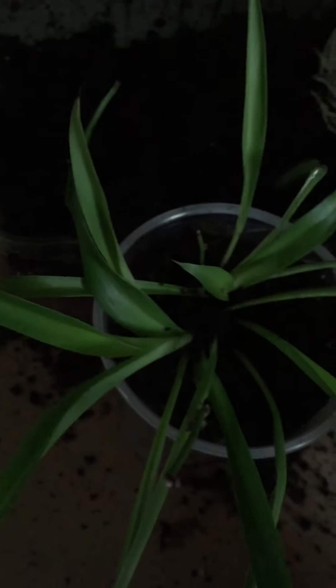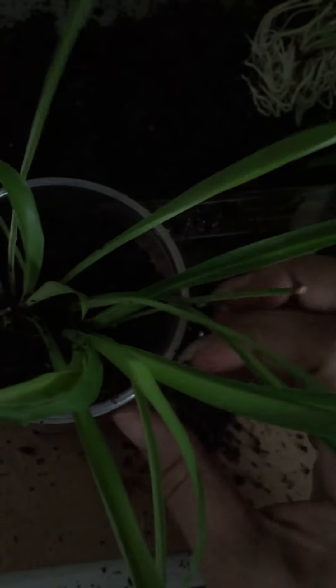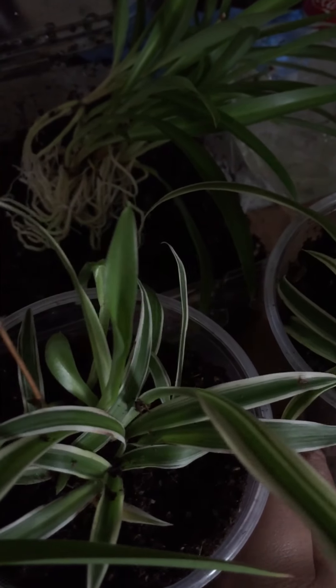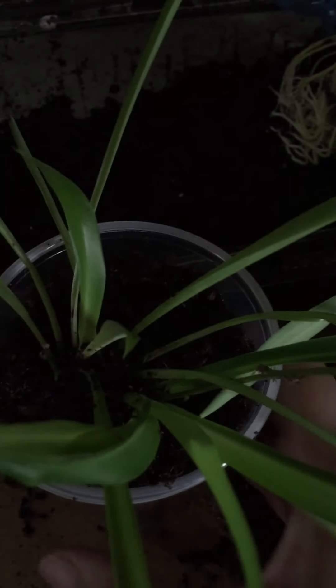I put the soil in the cup and fill it up to make it look pretty. This one is the green one — I didn't put the variegated one in like I did with this one. I think I put a green one in here, so someone will get a surprise when they grow it out. I have another one to plant, but these are all green.